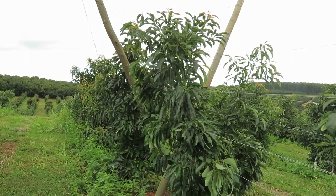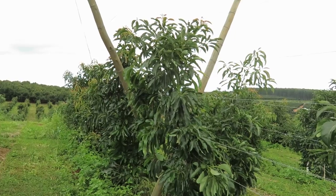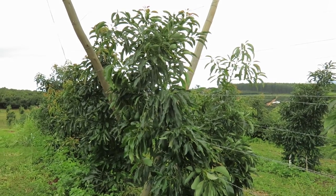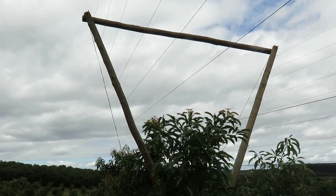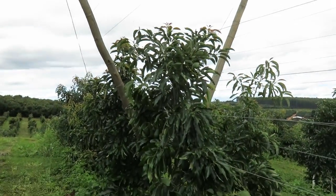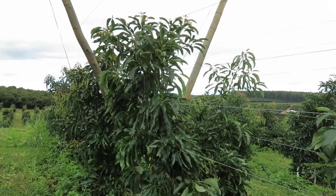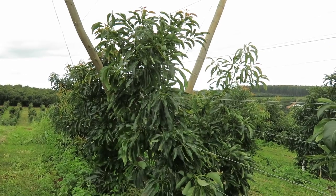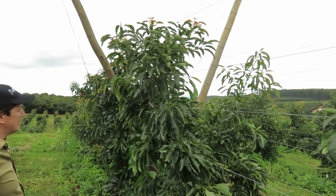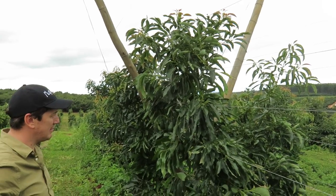In the previous video we looked at the regular vertical trellis and how that's worked for the Maluma Avocado. Things are a little bit different in this trellis system — it's a V or Totura system. Unfortunately, this structure was erected when the tree was already a couple of years old, and as a result it hasn't had the uniform growth on either side as the company would have hoped.